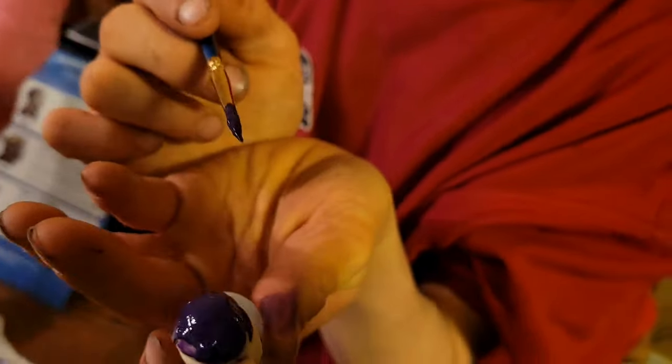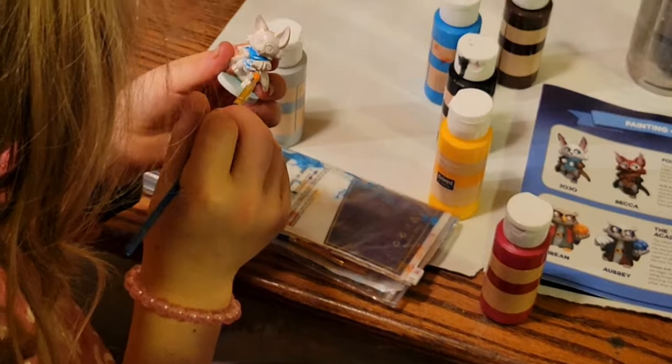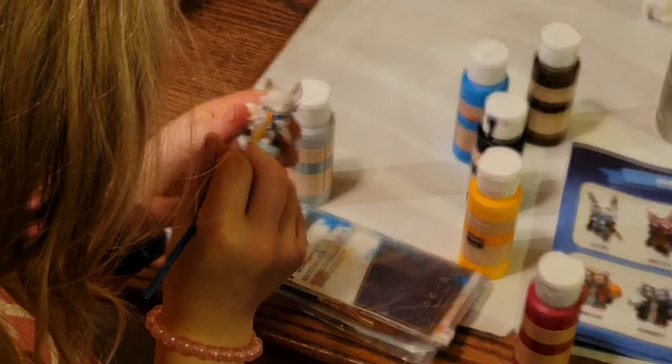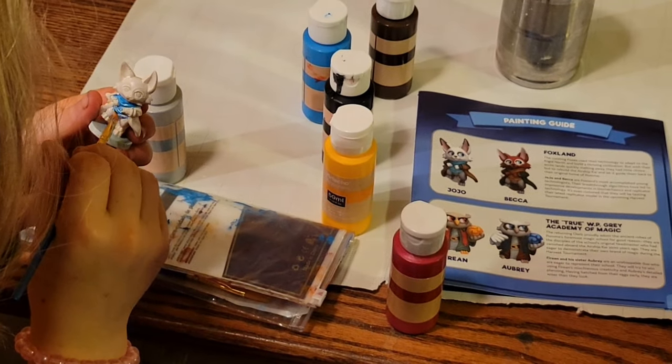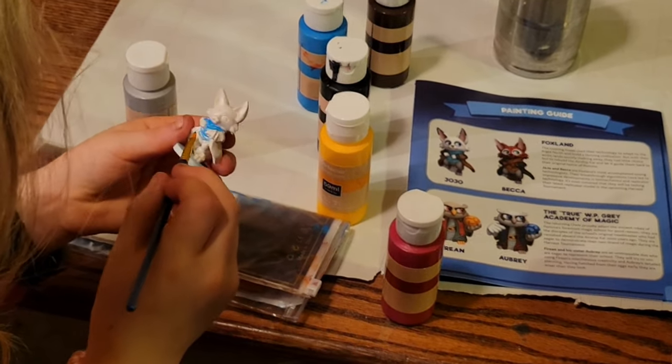My 14-year-old came down next and was doing his best on his mini. And although getting a little frustrated, he and I worked together on one we were both proud of. Meanwhile, my nine-year-old never left the table — I think she painted four minis by the end of it. As I was finishing up with my 14-year-old's painting, I was shocked when I looked up to see my six-year-old daughter, who had been fighting off pneumonia of late, wander over to the table and ask if she could try.